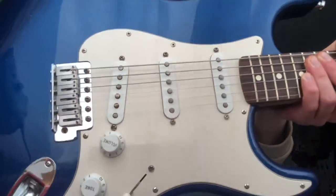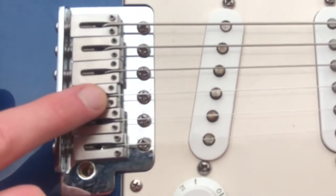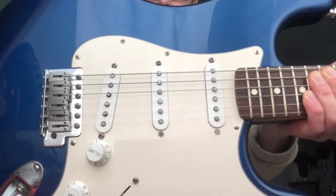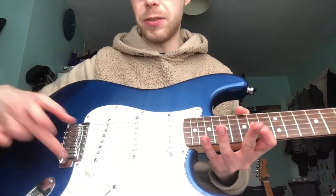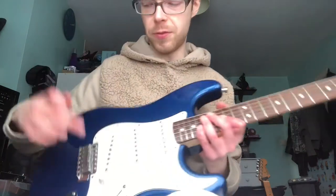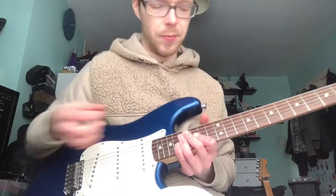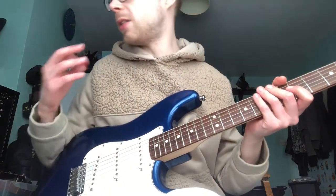It also has Graftech String Saver saddles. If you can see in the inserts there, it has little bits of effectively plastic or Teflon and graphite — their own mix, whatever Graftech make. And I think it may be these saddles that are taking the attack off the note, because it's quite a soft material in these little inserts that stop the string breaking. That's the idea of them. So I think that's why it's a bit dull.